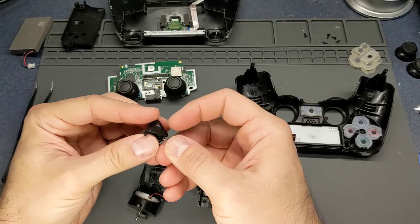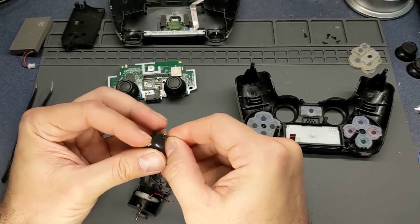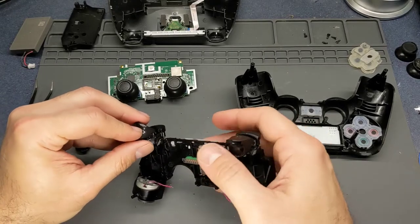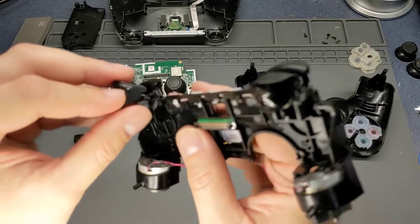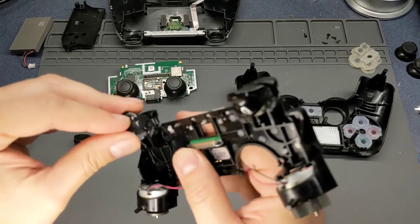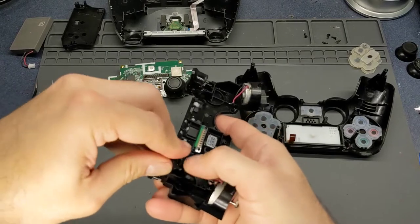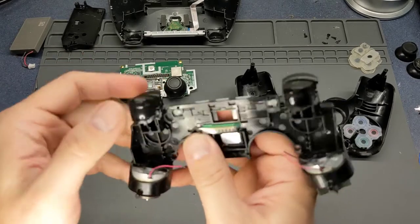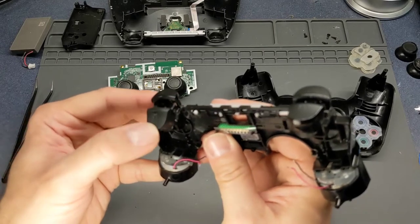These little springs go around the little pin like that, and then there is a slot that it fits into. Let me get a little bit closer so you can see that there. It fits straight in - much better.